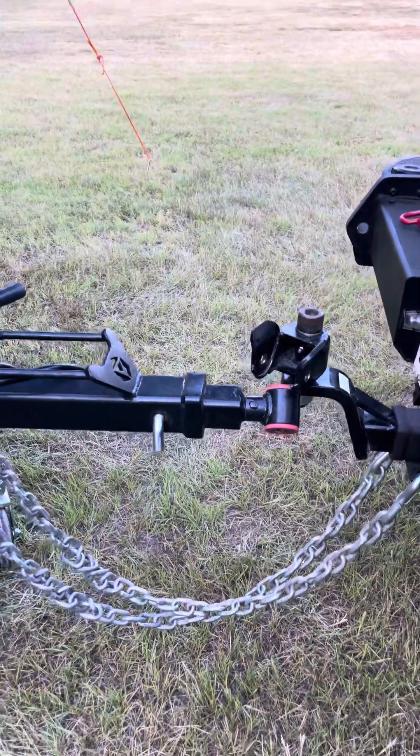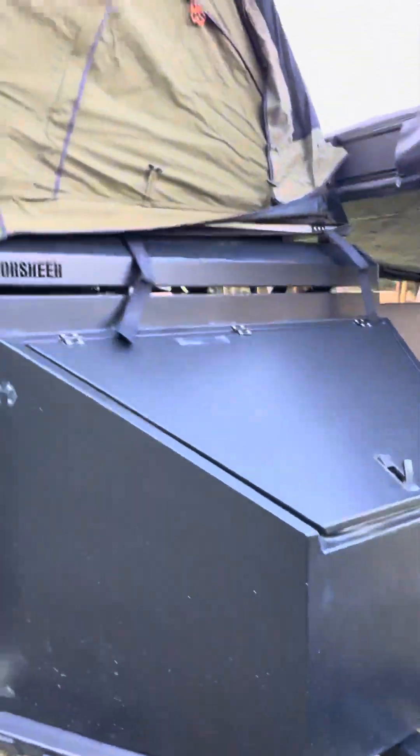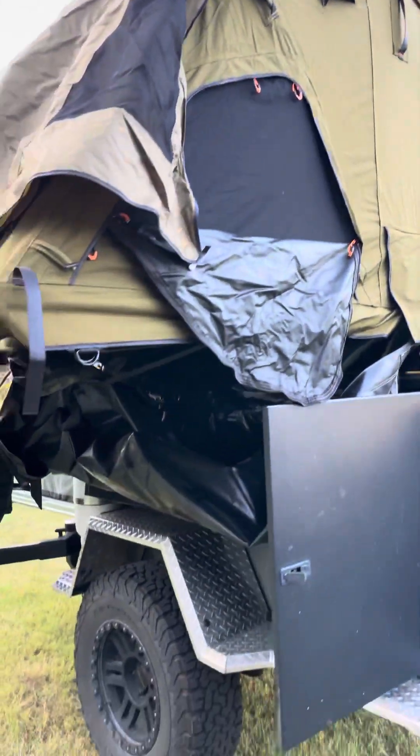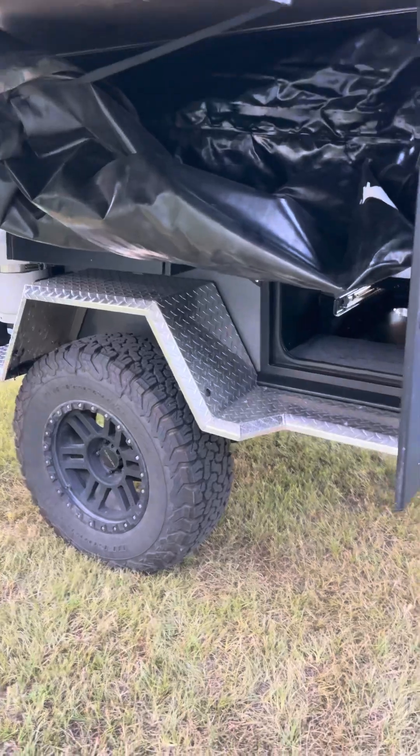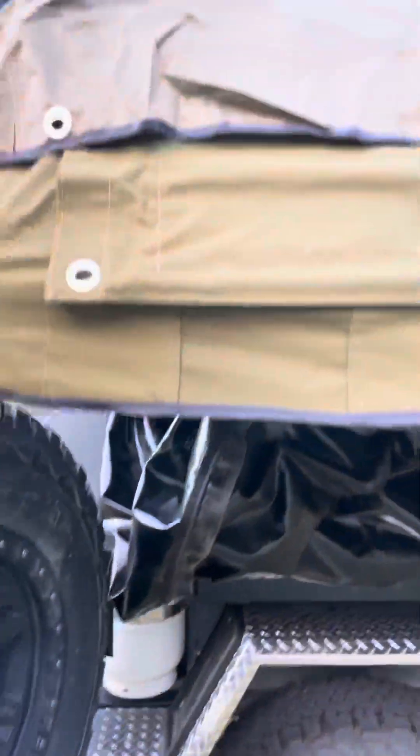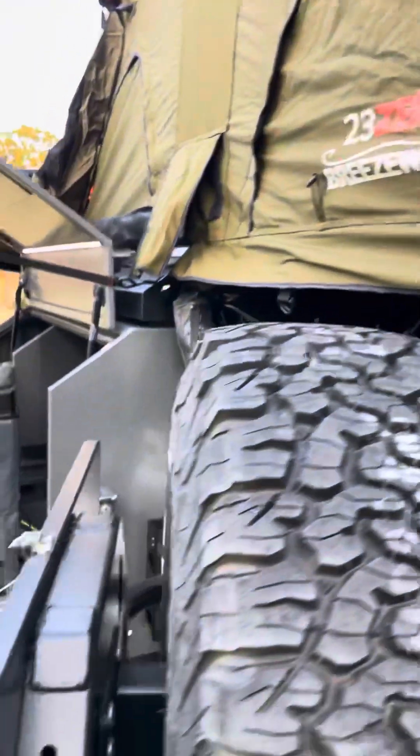It all rides on rubber instead of springs — pretty interesting. The hitch is disconnected but it's an articulating tilting hitch with two grease zerks on it. Get another look at the tent — the wheels are dirty, the fenders are dirty, but the tent is brand new, the kitchen looks brand new.